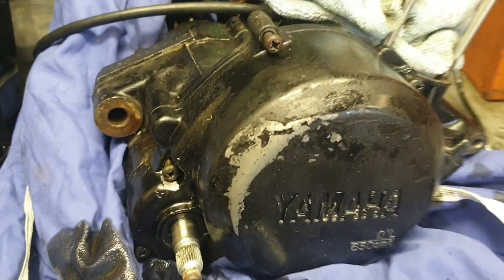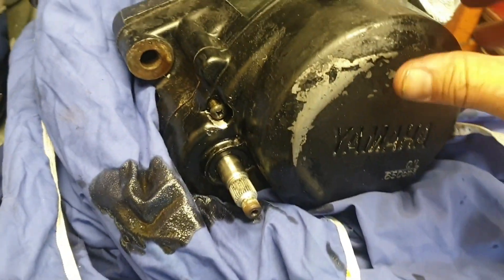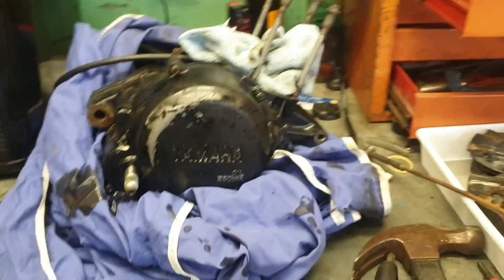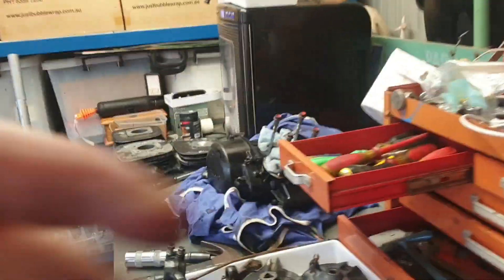I've loosened off all the bolts and I'm just about ready to take the cover off. I'll put on an old sheet so it's not too hard to get them off. I'm going to put the fan down so I can keep going — that's in the way.